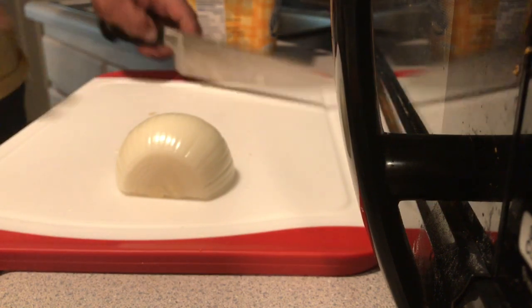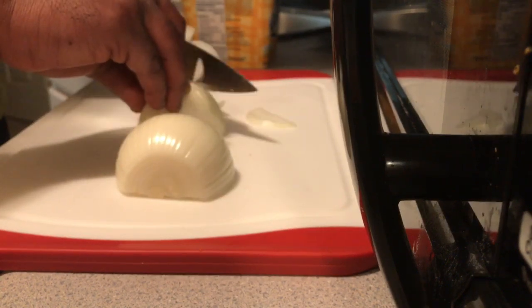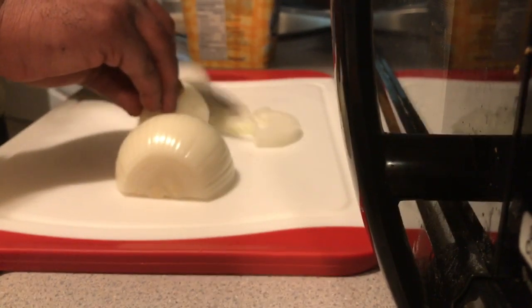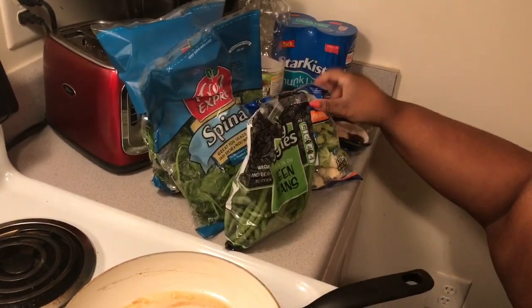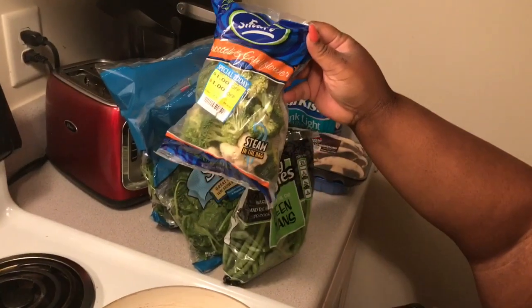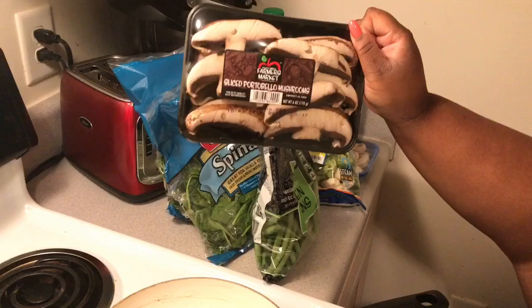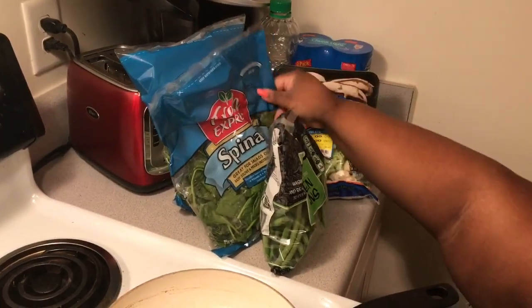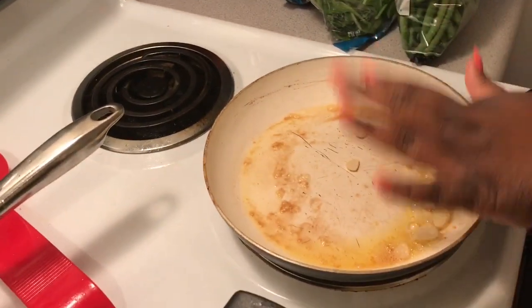Right now we're just cutting up onion and garlic so I can get these sauteed. This week we're going to be doing some green beans, broccoli and cauliflower, mushrooms, and some spinach. We're going to put the spinach and the mushrooms in one pan, and here we're going to saute the green beans in garlic.